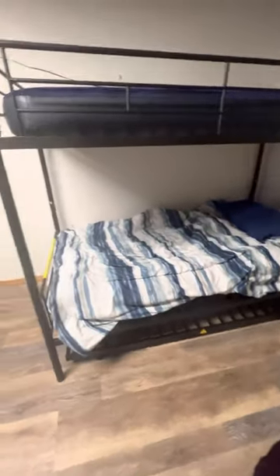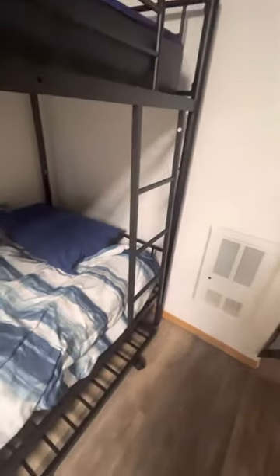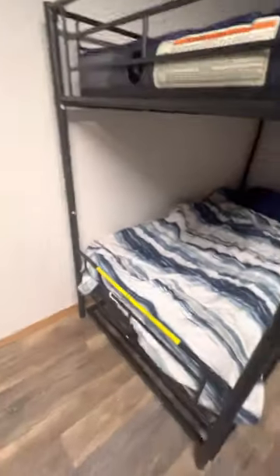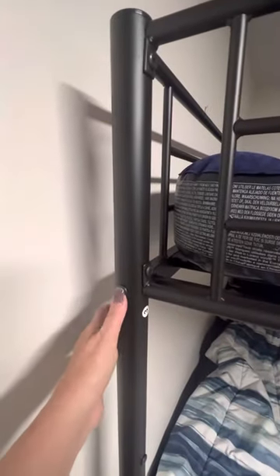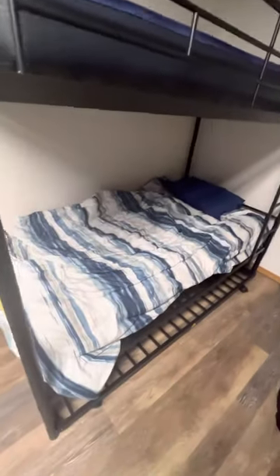This is the bunk bed off of Amazon — got the top bunk, bottom bunk, and a rollout. We have mattresses coming for that. It has stairs up to it, pretty simple to put together. It just took a couple of guys to put it together.